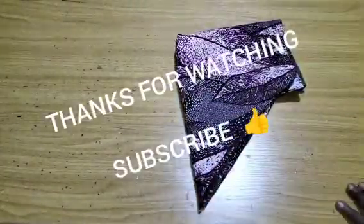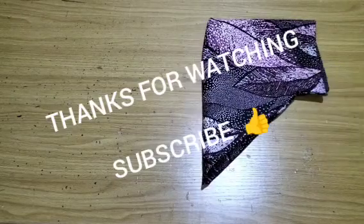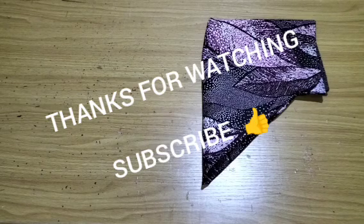I believe this class was helpful to you. If you're new to this channel, please subscribe, turn on your notification bell to receive videos like this every day, like this video, share with family and friends, and drop your comments and suggestions in the comment section. Thank you — see you in the next class, bye!